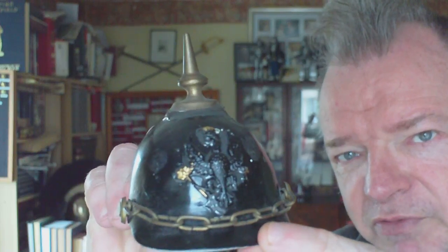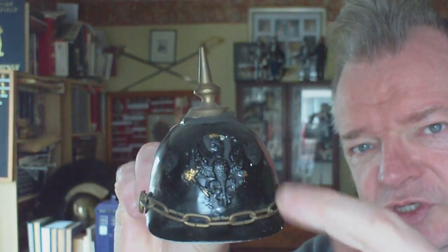Although the Dragoon Guards cap badge is kind of based on the Prussian Eagle that was captured in a battle many, many years ago, it's slightly different to the proper Prussian one. That's probably a British Army Dragoon's cap badge that's been stuck on the front, and just a commercial piece of chain.